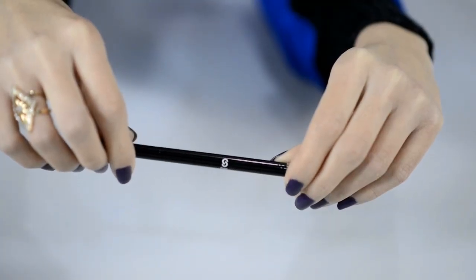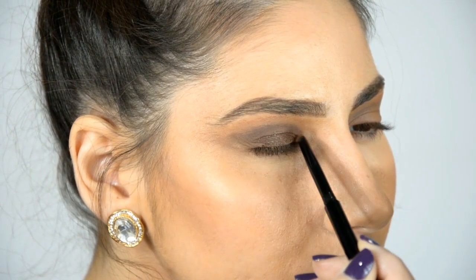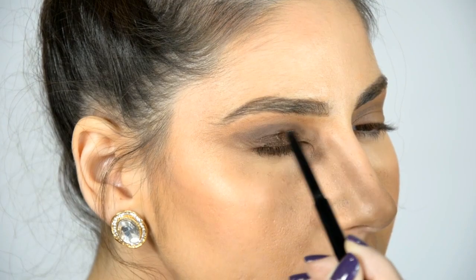Then I am going to use this Star Ultimate Define gel liner in color Brown Galaxy on top of it to give it a deeper glitter effect.